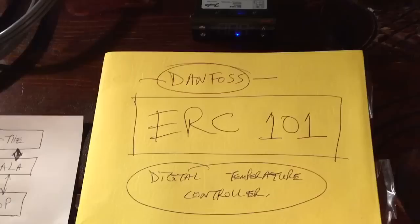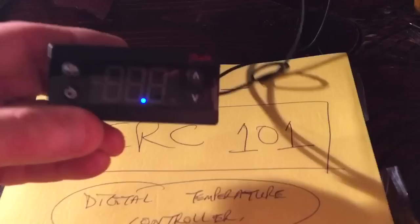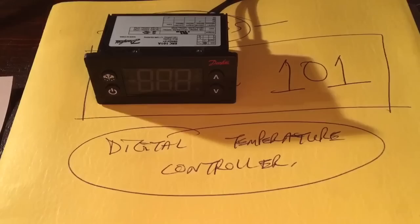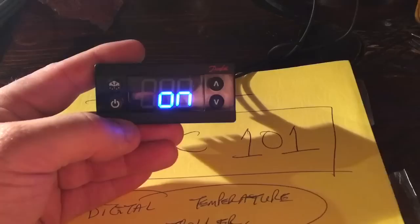This video is about the Danfoss ERC 101 digital temperature controller. In the lower left corner you have your power button. Right now you see a blue light — that means the power is on to the unit. If you have a blue dot, that means you have power to your display, and you hold that lower left button down for five seconds to bring on your controller.